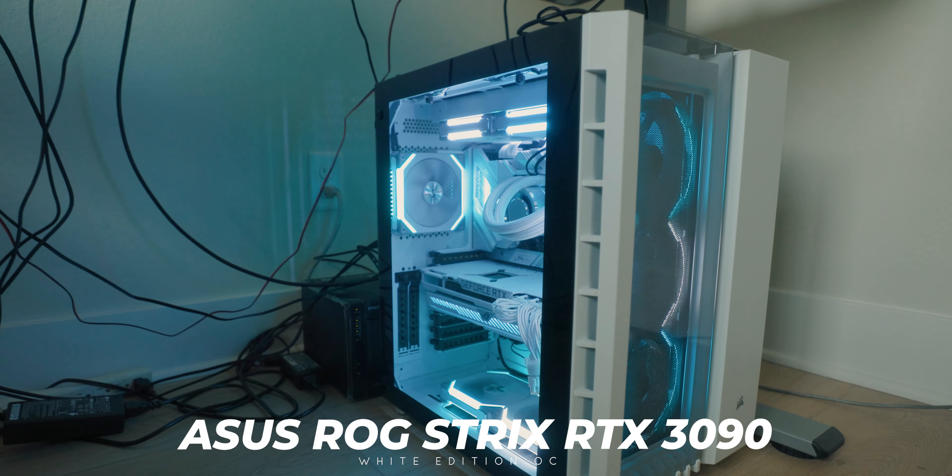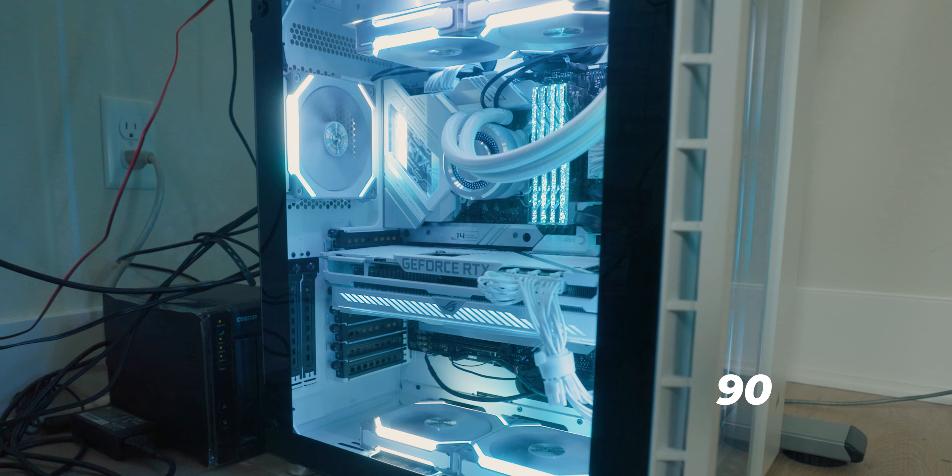For those still curious about my PC build — one huge update is that I actually did swap out the graphics card. Originally I had the Gigabyte 3090, then I swapped it to the Founder's Edition 3090, but now I've swapped the Founder's Edition to the Asus ROG Strix White Edition 3090. Not only will it match the motherboard and power supply aesthetically, but the main reason I swapped was the thermal temperatures — even at idle the GPU was getting really, really hot to the point where I'd have to shut down my workstation.